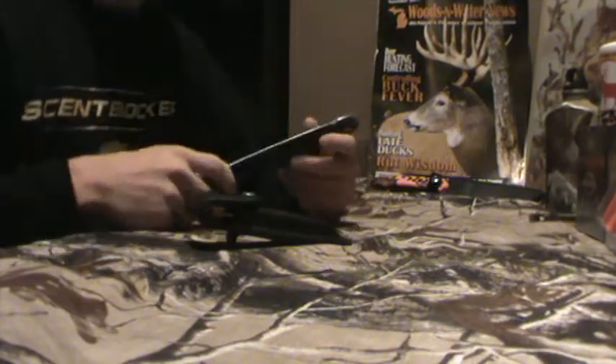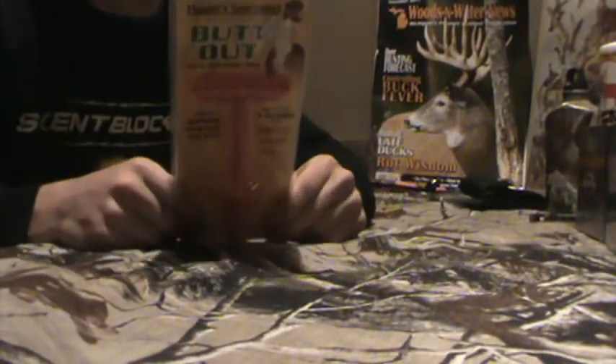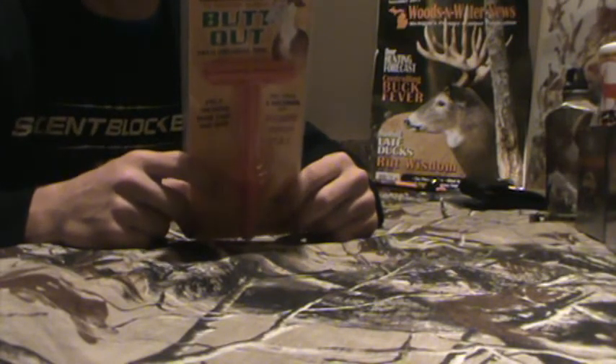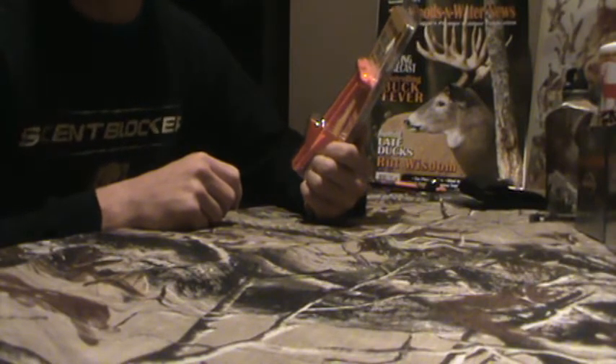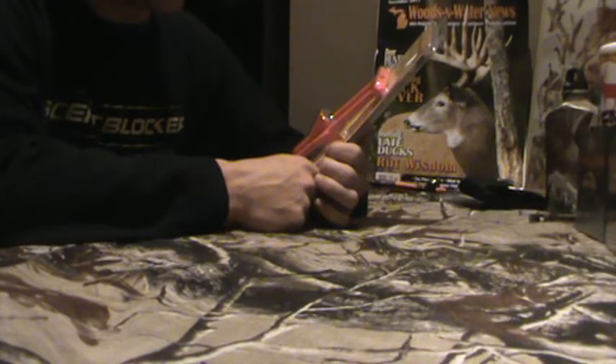There's another product I want to show you guys. Let me get this out of the way. Sorry about this camera angle, guys — I don't know, got a freaking tripod and it sucks. But this is the Butt Out. You've probably seen it. Honestly, when I bought this I'm like, this thing has to be a freaking joke, man — this thing can't work.